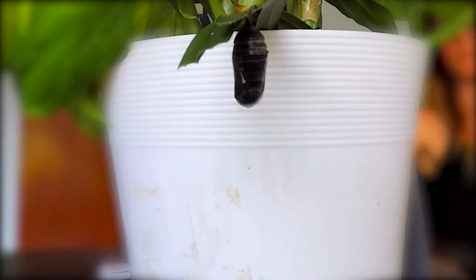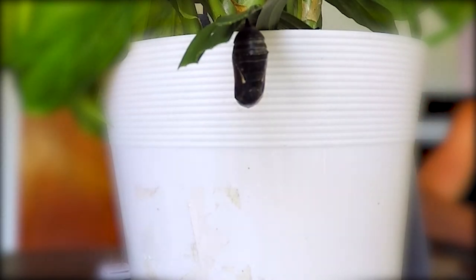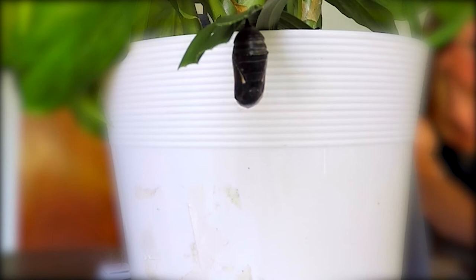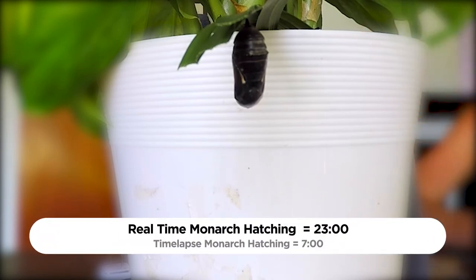Hey guys, what's up and welcome back to my channel. Thank you for watching my playlist 'Garden With Me.' For a long time I've been trying to capture a time-lapse or a video of a monarch butterfly hatching out of its chrysalis, and I finally was able to capture one. I found a chrysalis that had just changed color and was going to hatch at any moment, so I trimmed off the leaf and brought it inside so I could hear when the GoPro battery died and wouldn't waste any time swapping the battery.